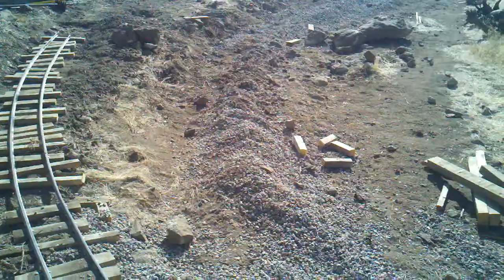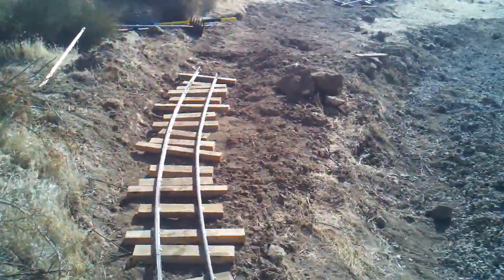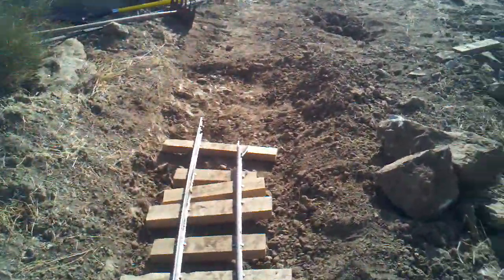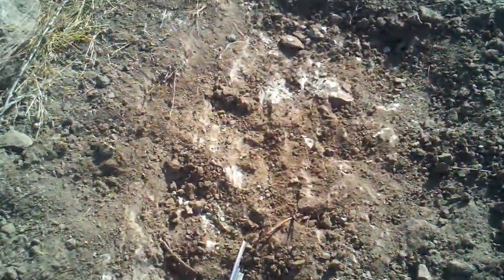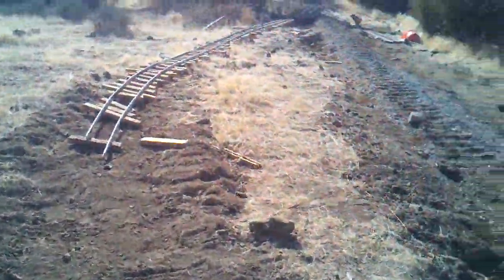The old roadbed is over here on the right where this ballast is, and I'm blasting through the hill here because it's just too sharp through here. So to move the track over I've got to blast through these rocks and clay and solid talc. I've been chipping away at the stone to get the track moved over.